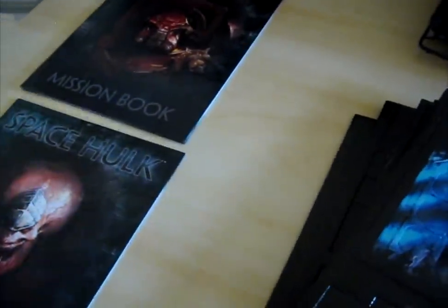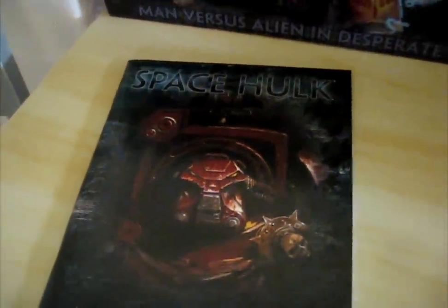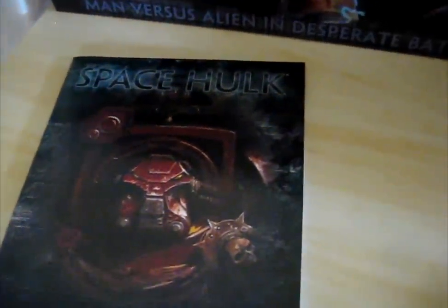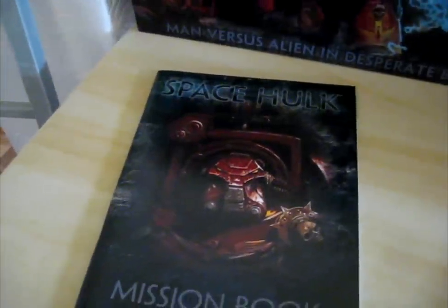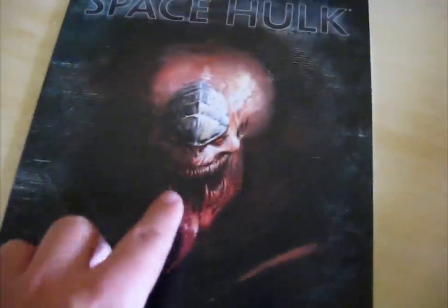We've now pretty much got the rest of the stuff out. As you can see, this is the mission book, and I think as Miles said there are some new missions in here. We won't show you too much because of copyright, but there are apparently new missions in this edition. And then of course the Space Hulk rulebook — that badass design on the front looking very cool.